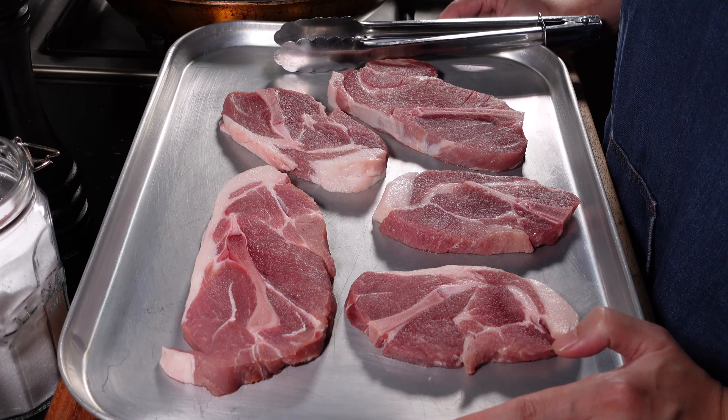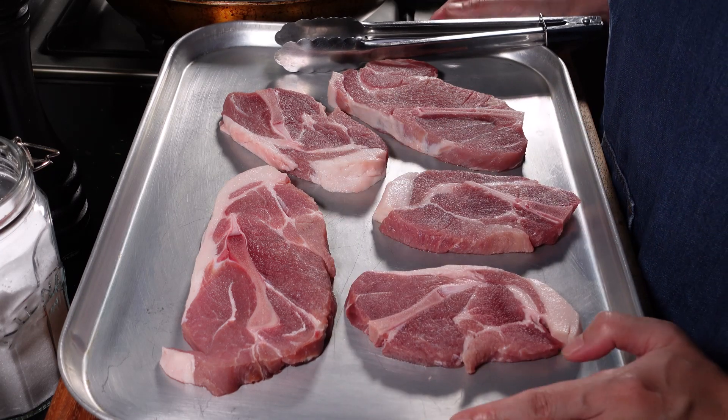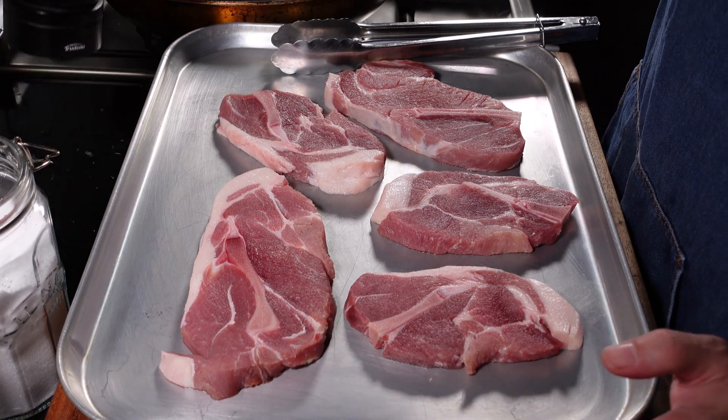Today we're making creamy pork steak with mushrooms. We'll be using about a little over a kilo of pork steak, and the first step is to season your pork steak with salt and pepper.